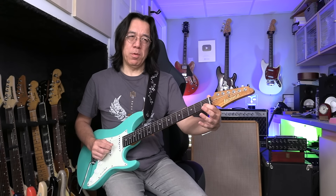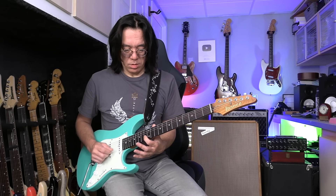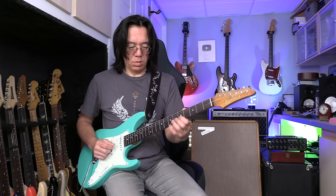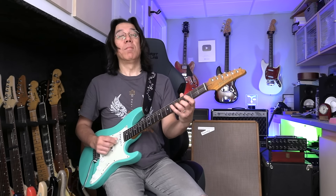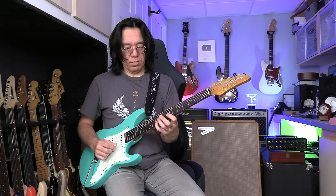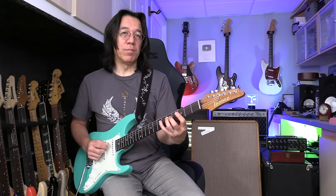Minor pentatonic — minor third, fourth, fifth — like that. Really important distance: minor third. I play A flat major seventh arpeggio. That's a simple arpeggio, but it sounds good starting from major seventh.